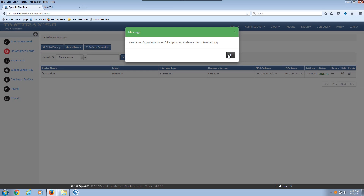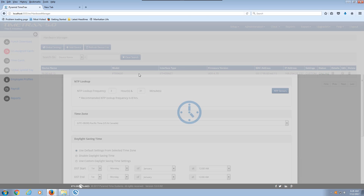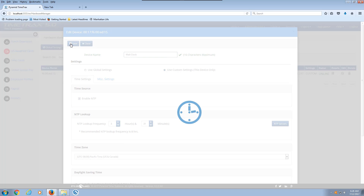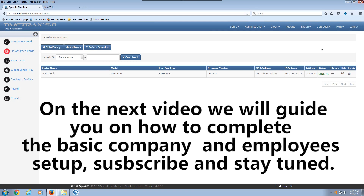It comes back with a notification that the configuration has been successfully sent to the device. In case you have several time clocks, it will let you see the MAC address of the device that was updated. I'm going to also change the name to a more friendly name so I can remember it — I'm going to rename it 'wall clock.' I'm going to save it again, and it comes back saying that the device settings have been updated to the time clock. So now that you have completely finished the installation of the time clock and the software, we are going to proceed to do the basic setup of the company and the settings for the employees.